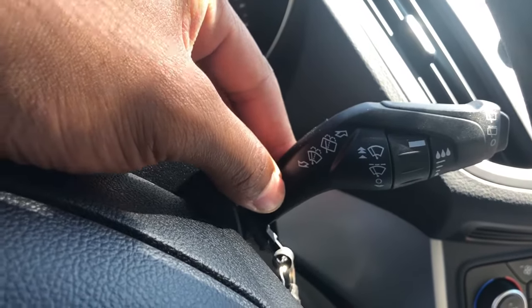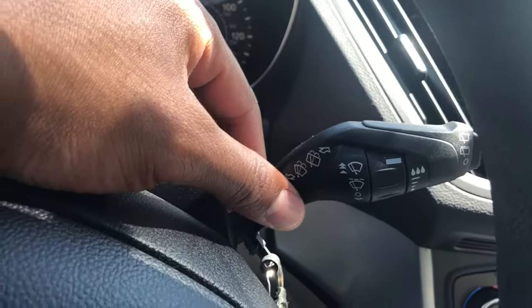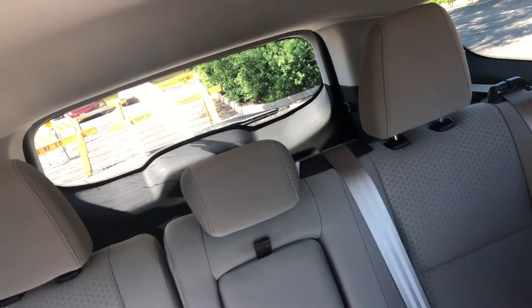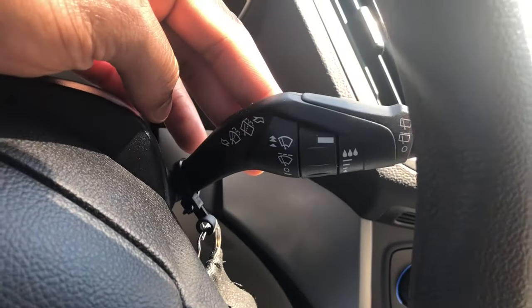First, I'm going to show you the windshield washer feature. If I press this button, the rear windshield wiper comes on and it washes the rear window. If I pull it, it activates the front and I'm able to wash the front windshield.